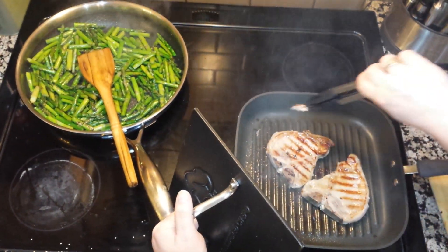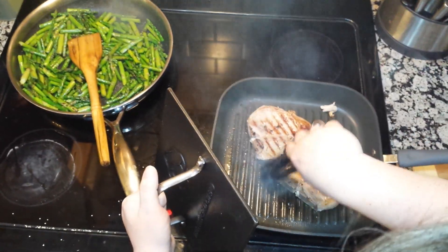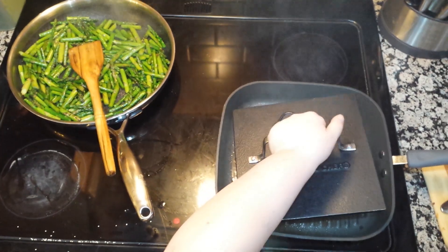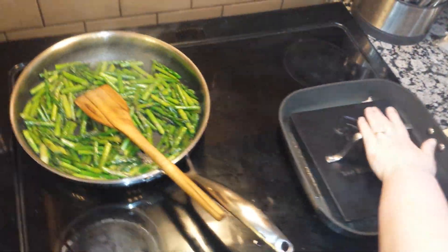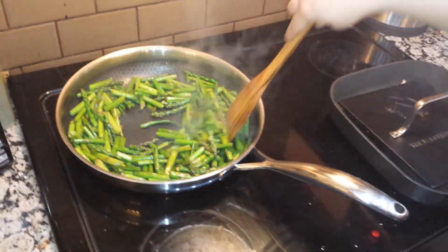It's so easy to clean up — you see all this stuff? Wipes up really easily with a sponge. So these are going on for a couple more minutes to get grill marks on the other side, and my asparagus is pretty much done.